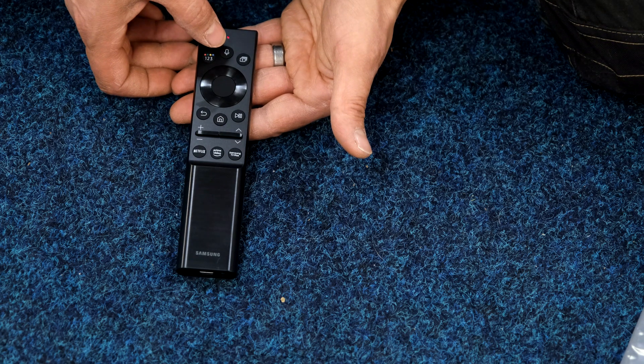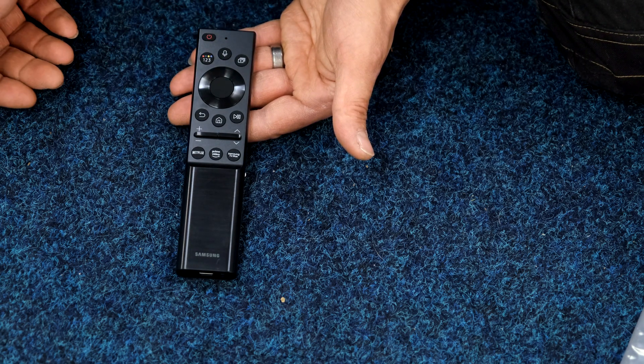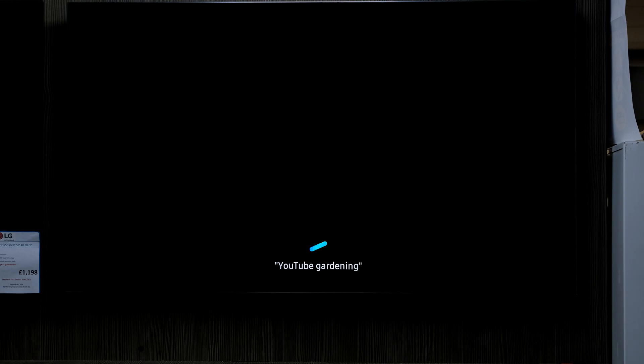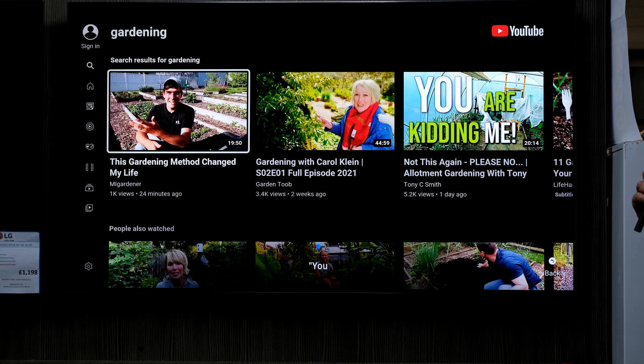Apart from that you've got your power on and off, and a voice command button there — depending on whether you choose Google, Alexa, or Bixby. I can hold down that voice command button and simply say 'YouTube gardening,' which brings up a gardening result, or I can say 'YouTube fast cars.'